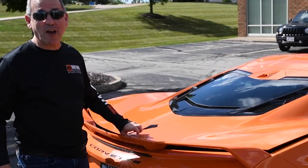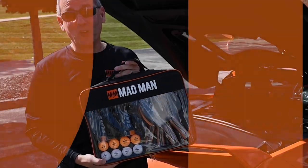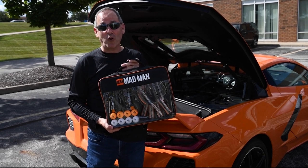We are going to play some ping-pong and we've got our new Madman ping-pong set to play with. This is perfect for playing at the office and I just wanted to share it with you guys. We had a couple minutes so we're going to go inside and show you how it works.